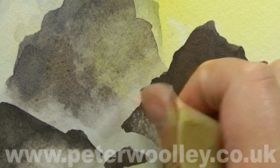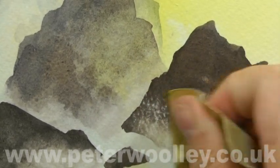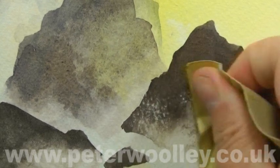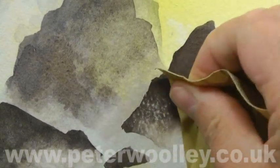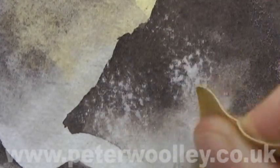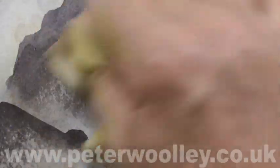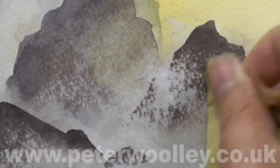Here's another way to create sea spray — scratch away the pigment with sandpaper. You have to be careful not to be too heavy-handed so as not to destroy the surface of the paper too irreparably, but it is a great way to produce random highlights, particularly on rough textured paper. Marvellous.